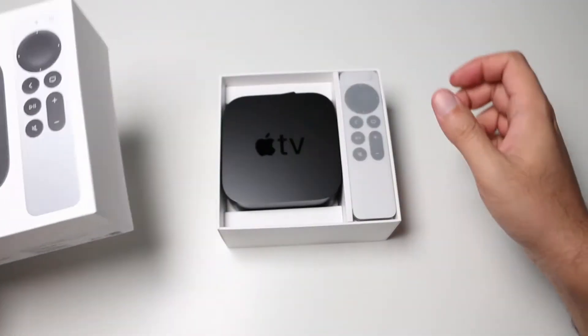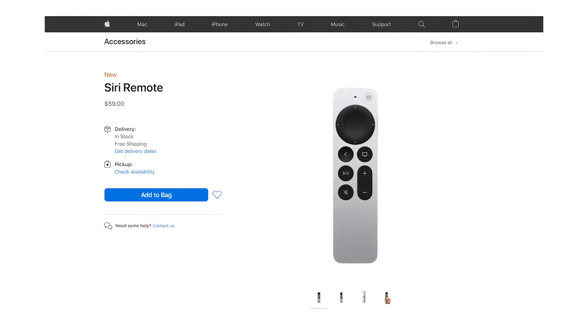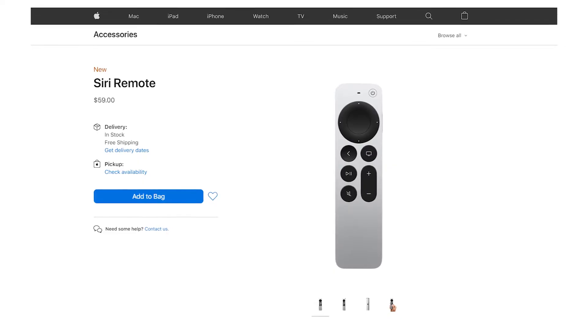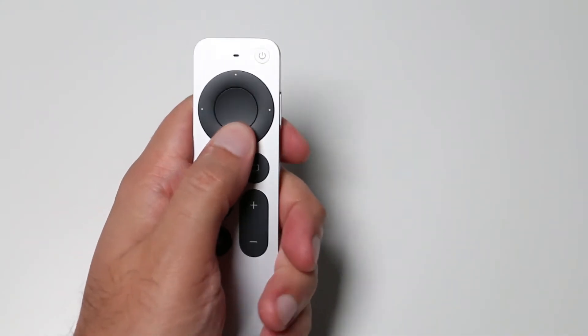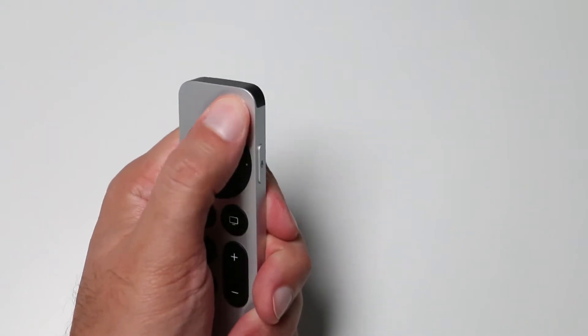For those who got the new Apple TV, this remote is included, but it's also available separately for $59 if you own an older model. With the new remote, you get a circular, touch-sensitive D-pad with a clickable touchpad in the middle of your remote.